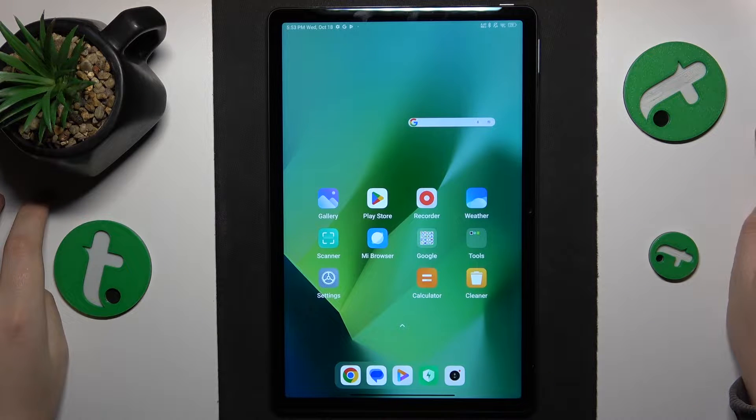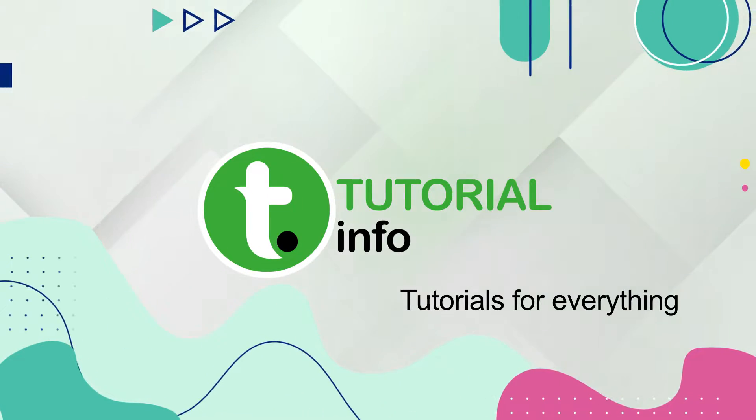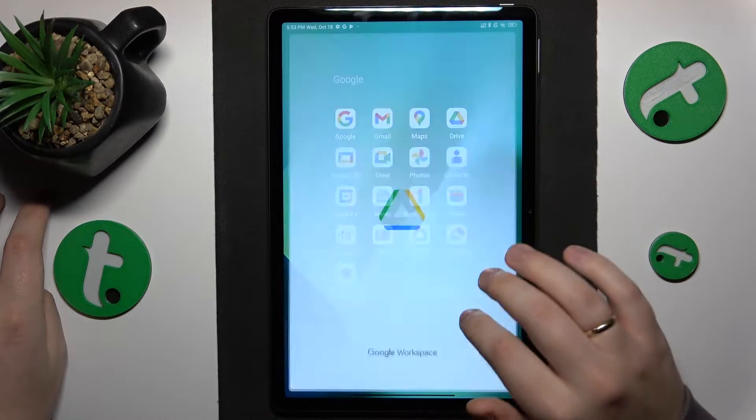This is Redmi Pad SE and today I'll show how you can scan a document into a PDF file on this device. So to start, you'll need to find and launch the Google Drive app.